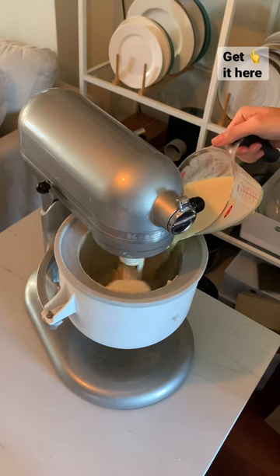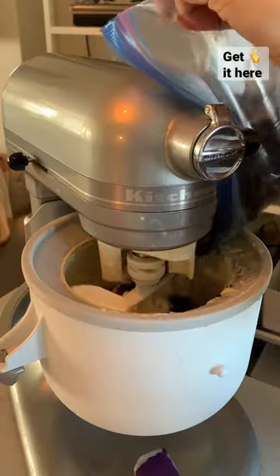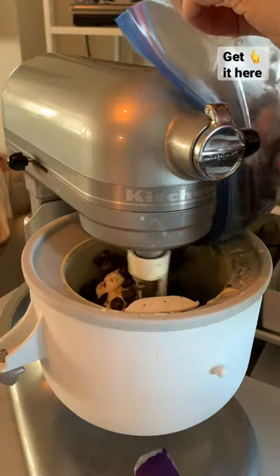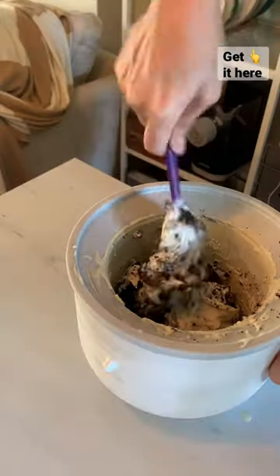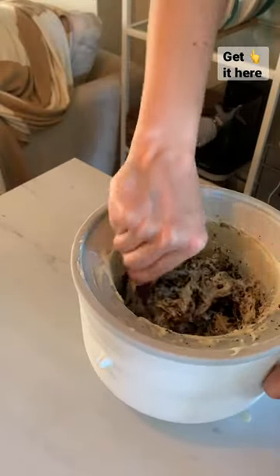The custard chills for a few hours to overnight and then it gets churned just like any other ice cream. Each year I experiment with various flavors but I have a few classics like cookies and cream. I may only use this a few times a year but y'all, it is such a treat.